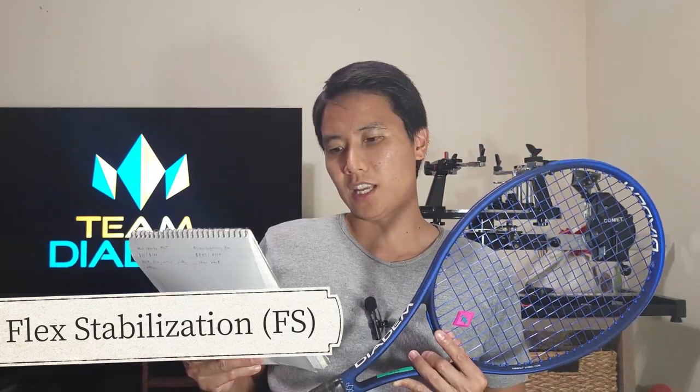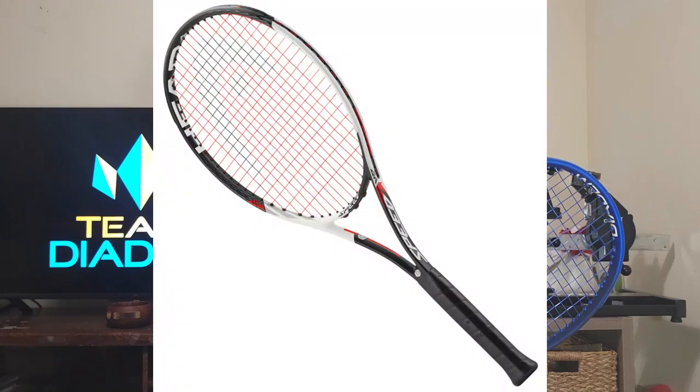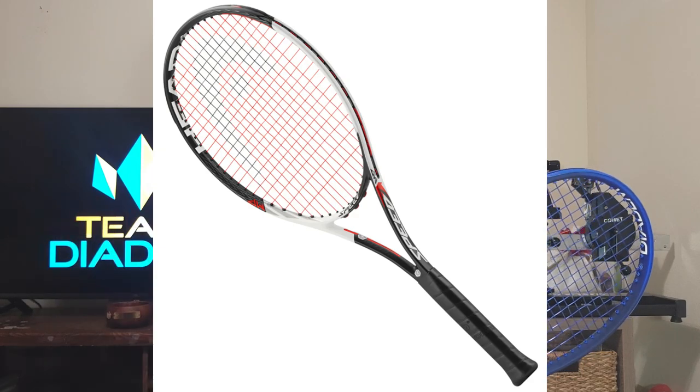This is the third generation. It keeps the same innovation as the previous generation which is the FS system, or flex stabilization — combining high density foam and HMT carbon to create a stable powerful feel. That sounds like marketing lingo to me, but all racket brands put some sort of innovation in and name it something different. This new version 3 introduces Krybon, which got me interested because Krybon was introduced in the Head Graphene Touch series, released around 2015.